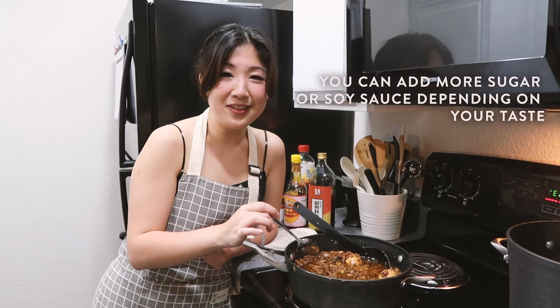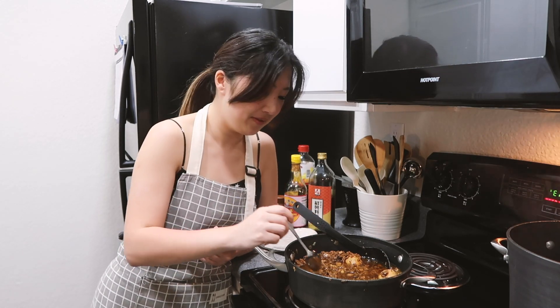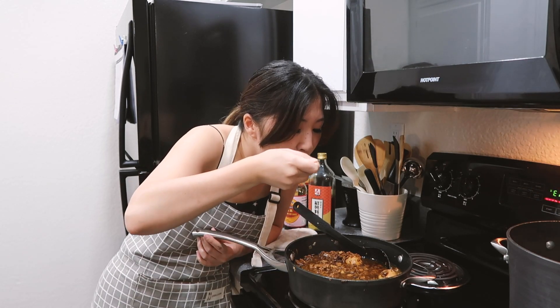We're gonna taste test the minced pork to see if it's the right level of savoriness and sweetness. Oh — perfect! It's pretty good. I think we're good.